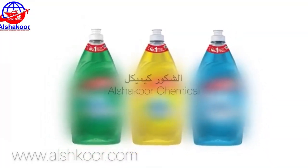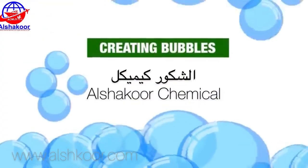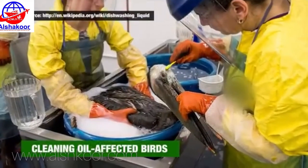In addition to its primary use, dishwashing liquid also has various informal applications, such as for creating bubbles, clothes washing, and cleaning oil-affected burns.